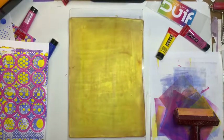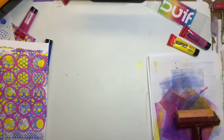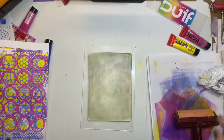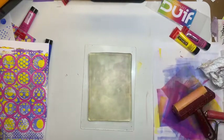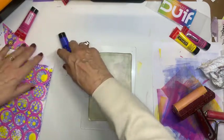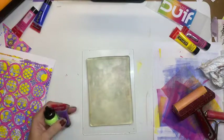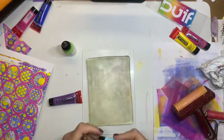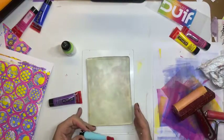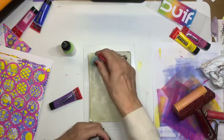Nu is het ergste eraf. Want ik ben wel zuinig op mijn jellyplate. Je zou het niet zeggen als je hem zo ziet, maar dat is één keer met gele alcoholverf gebeurd. Kijk, hier heb ik mijn kleine. En daar heb ik ook mijn kleine breertje voorgepakt. Ik denk dat is dan wel handig omdat je stroken wil doen. Dan gaan we nu eerst met de kleine aan de gang. Ik ga met de andere kleuren werken. Ik dacht paars, turquoise en lichtblauw. Dat dacht ik. En dan ga ik beginnen met lichtblauw.